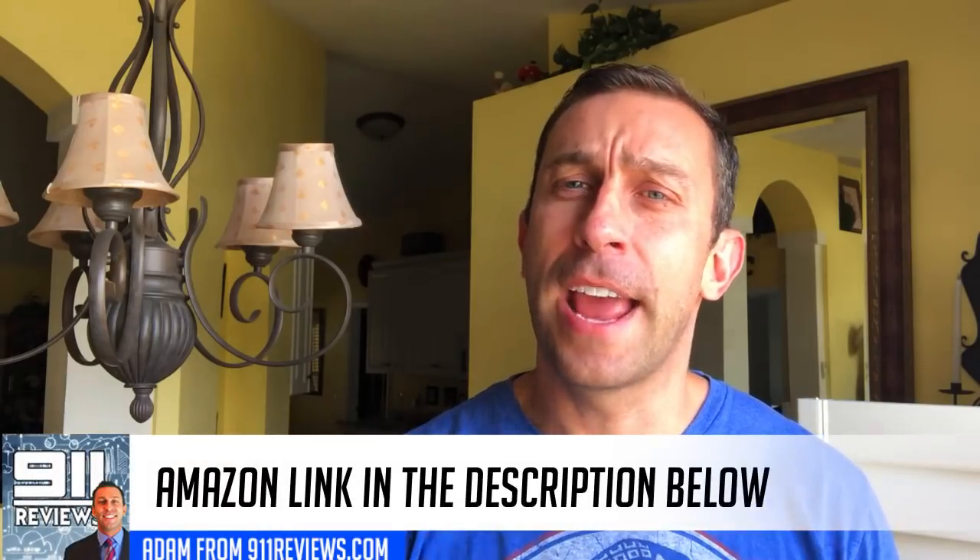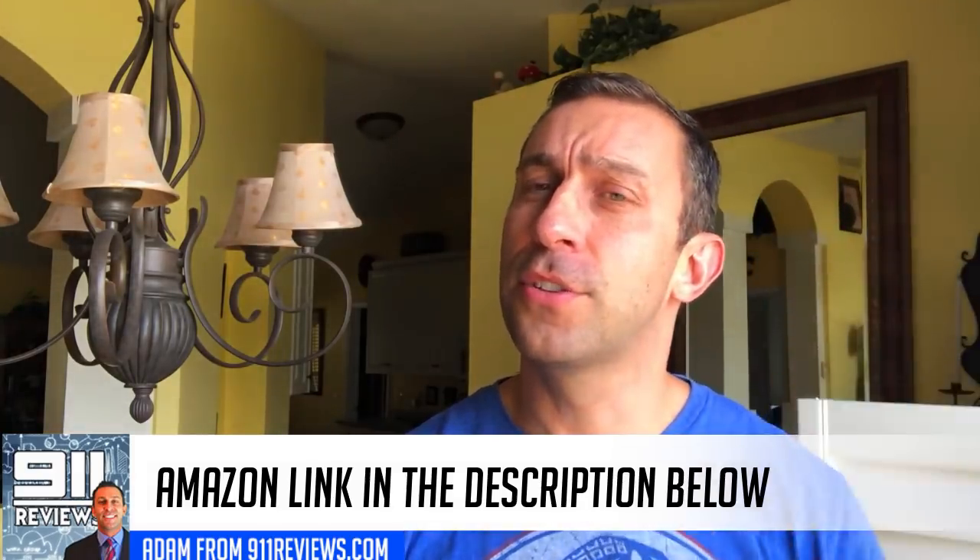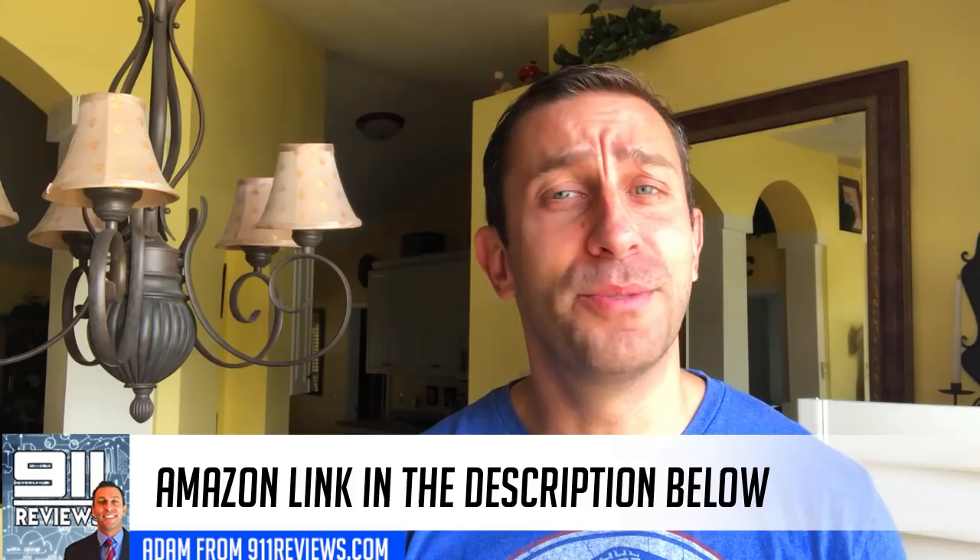And there you go — there's an Amazon link in the description below. Check out this cool little key finder; it's going to change the way you do business in your everyday life. Thanks for watching, I'm Adam. Go ahead and click that subscribe button and click the bell for notifications.